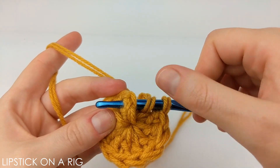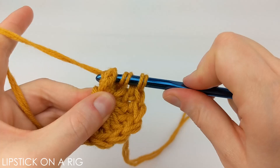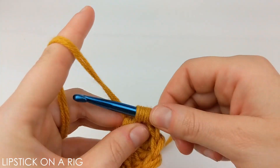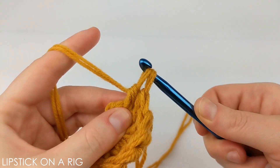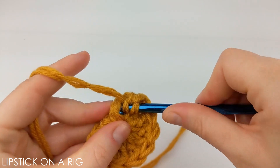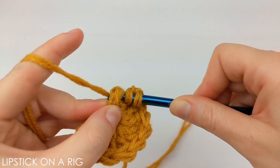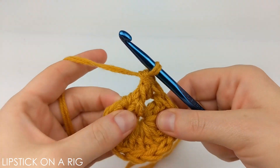Yarn over and then insert your crochet hook around that post, going from the front to the back and then back around to the front again. Then yarn over and drop your post, yarn over and drop two loops, then yarn over and drop two more loops. Repeat that in the same exact stitch, placing a second front post stitch.